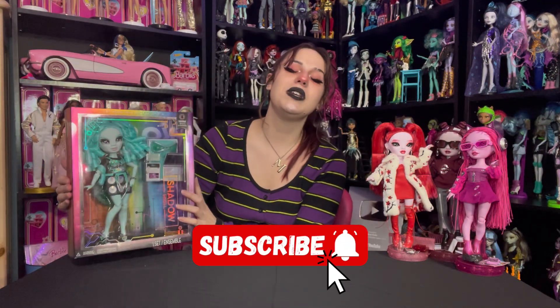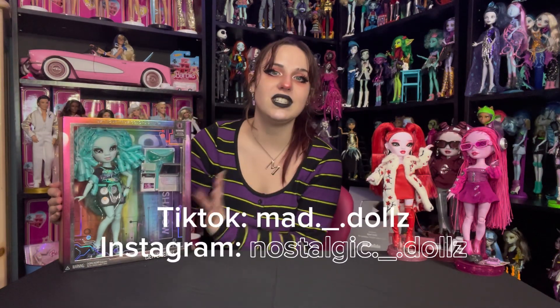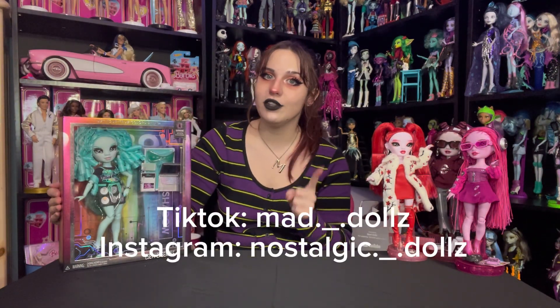In today's video, we will be unboxing Miss Barry. Before we jump into it, make sure you subscribe, follow me on all my other social medias, and check out my Whatnot link for $15 off your first purchase.